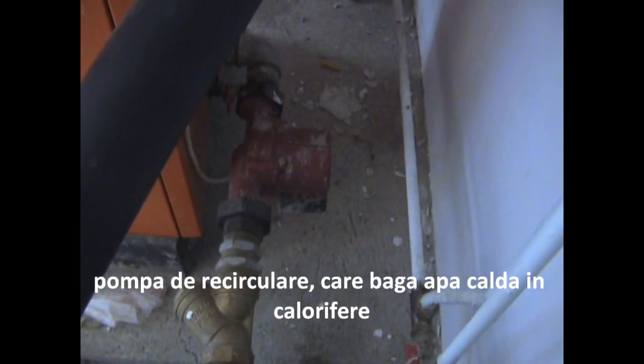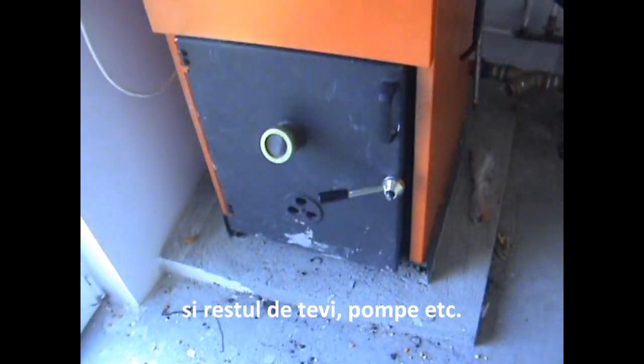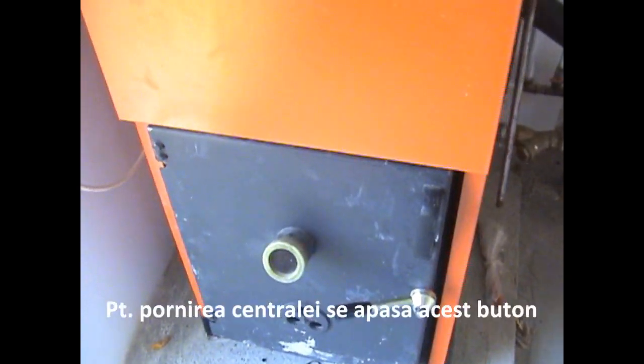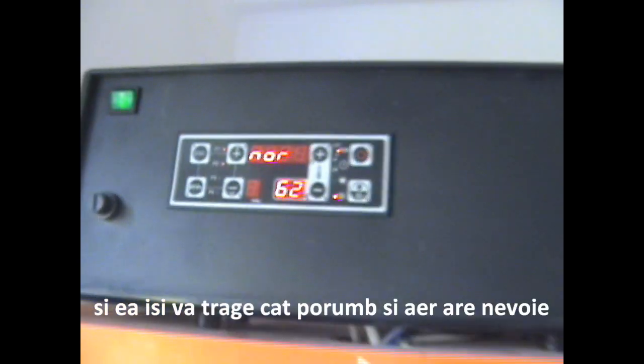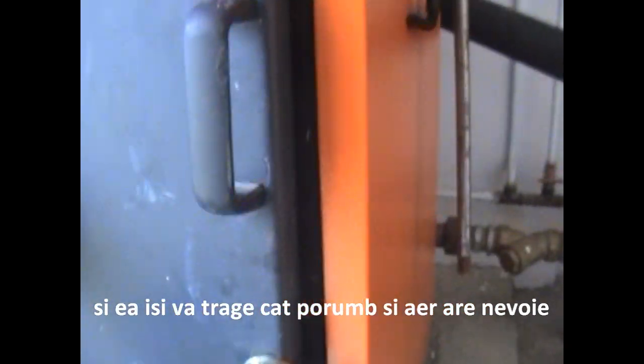Here is the recycling pump, which feeds the water into the system, and these are the rest of the pumps and everything else. After starting the fire, you press this button, and automatically it will determine how much corn and how much air it needs. And if the fire doesn't start, it will know and it will stop.